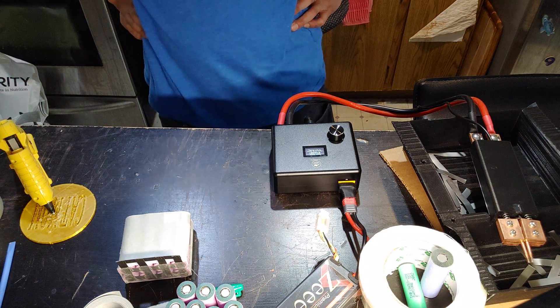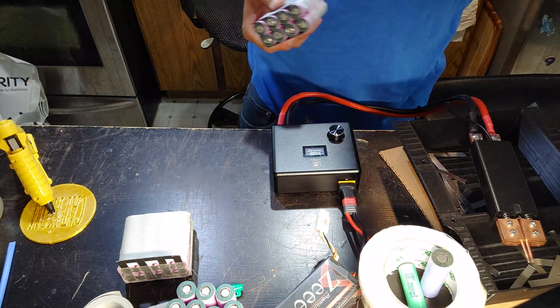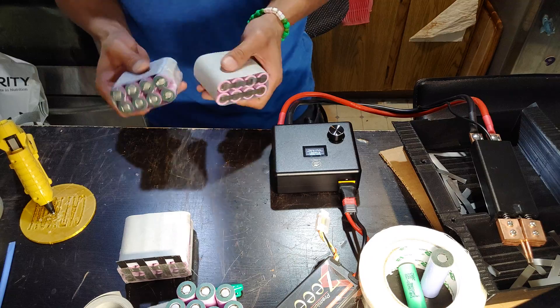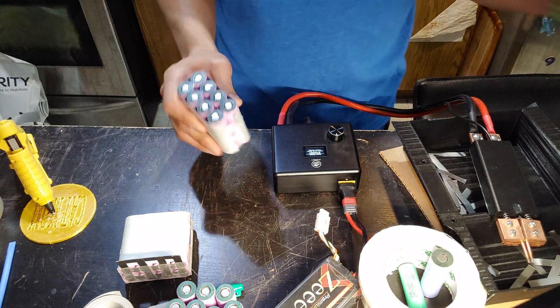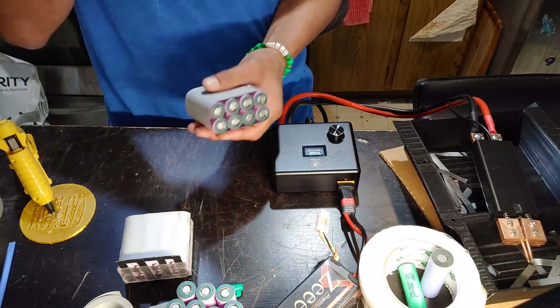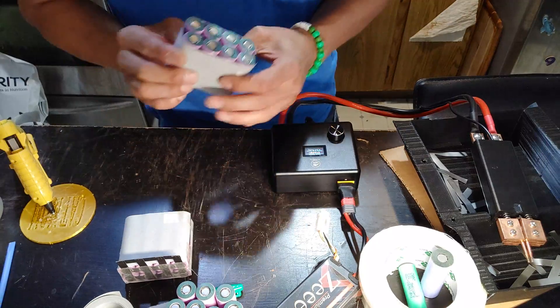Hi guys, it's Doc D from Doc D Skateboard. I'm actually building a 10S8P — I've got to make 10 of these. One of these is a P-group. So 10S8P means 10 in series and 8 in parallel.